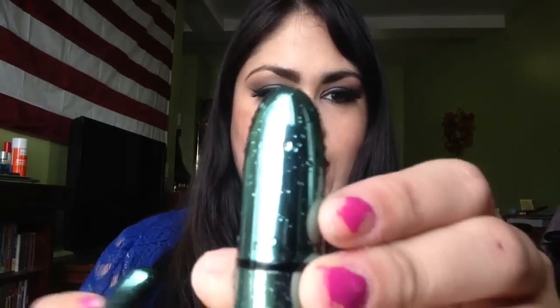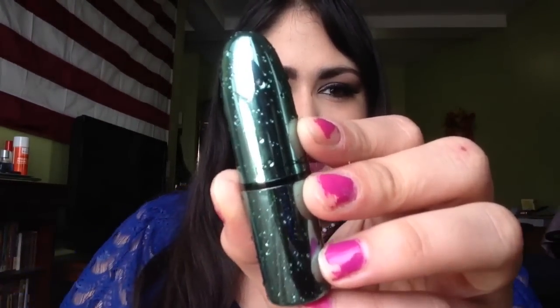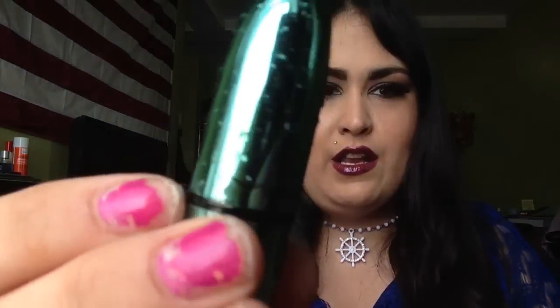Now one interesting thing I noticed is I thought all the tubes are the same, but the tubes are not the same. Looking at the pattern of the droplets, each tube is different, which means they really went all out with the packaging. Each speckling is slightly different on each tube and I thought that was really, really nice. For example, this one has a dot right above the MAC name, right above the M, and on this one no M has it right above it. So I just thought that was cool.